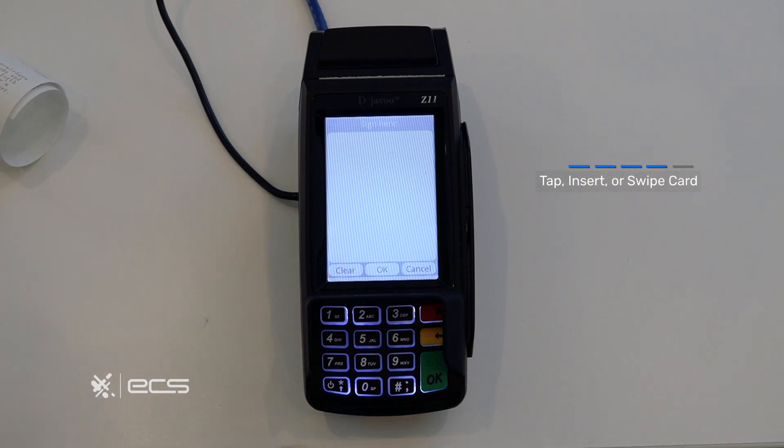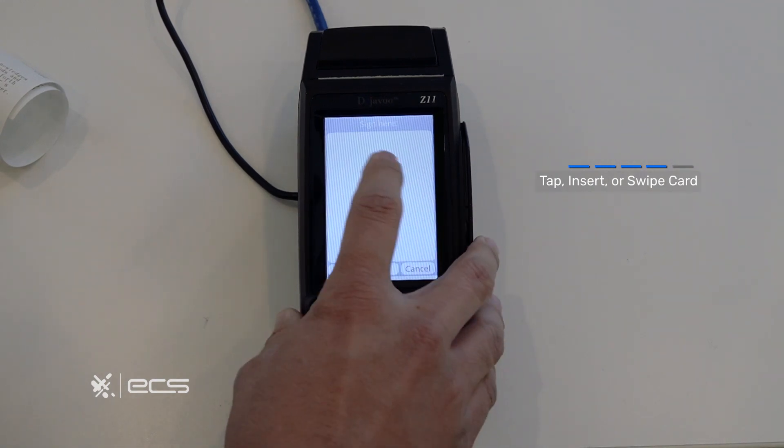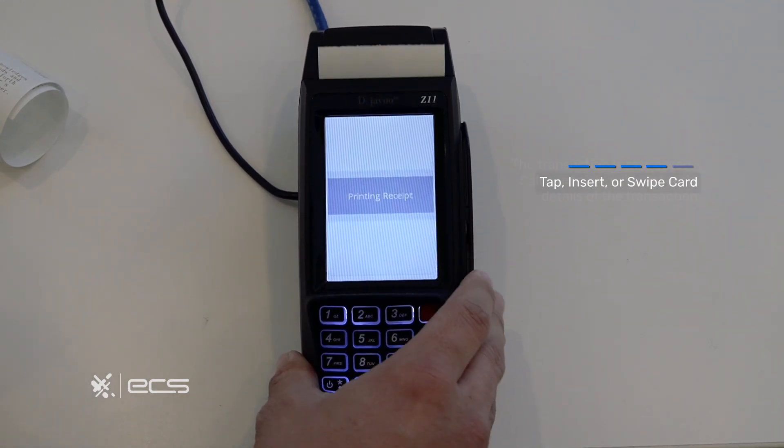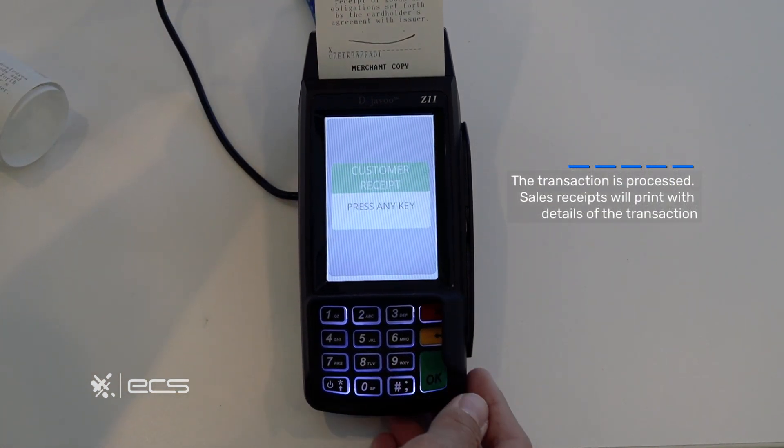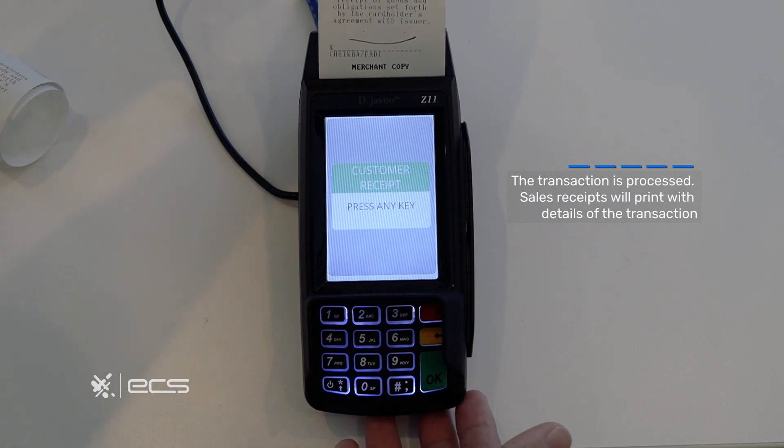Now depending on how your file is created, it may prompt you to sign on the screen. Otherwise a receipt will print out automatically, and you will also be prompted to print out a customer receipt. If you choose not to press anything, the customer receipt will automatically print out.